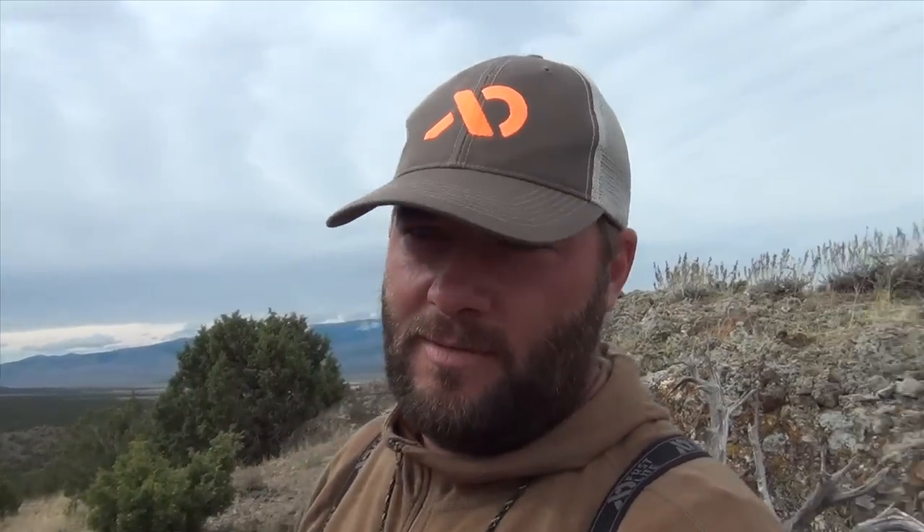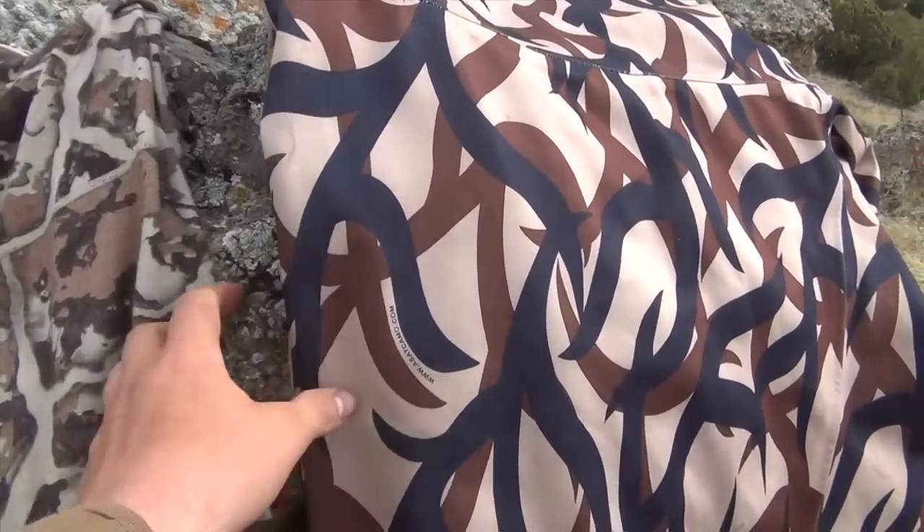They've got outerwear, they've got base layers, they've got everything. I'm pretty pumped about it, and I've been able to get in close on some big bulls. I'm excited to show you guys this video. Hopefully we can finish this thing up in the next day or two — it's the end of the season, but it's been a roller coaster. I'm excited to show you guys the footage we got and share the experience we've had. So anyways, Fusion, First Light.